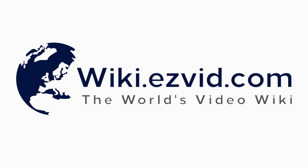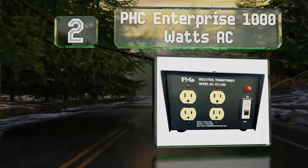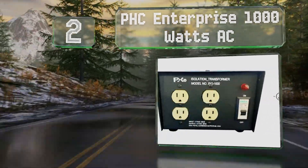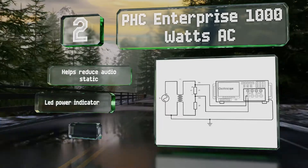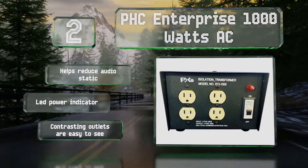At number 2. The PHC Enterprise 1000W AC comes with a two-pronged power cord that ensures safe use when grounding an old TV or testing with an oscilloscope. It helps to reduce audio static and includes an LED power indicator. The contrasting outlets are easy to see.